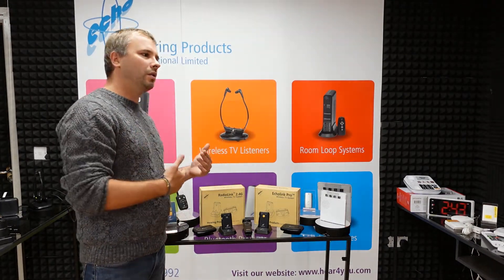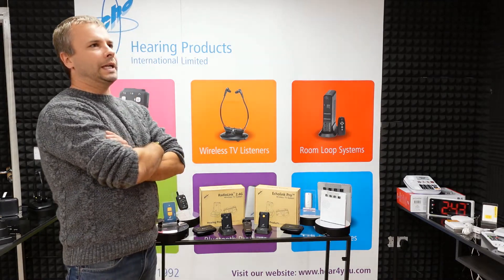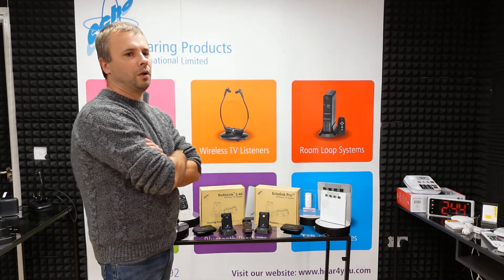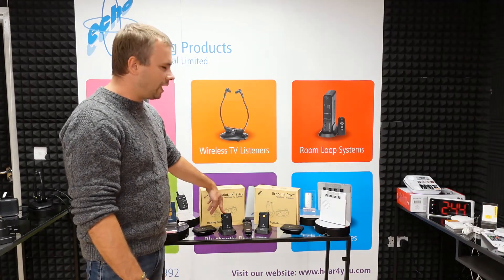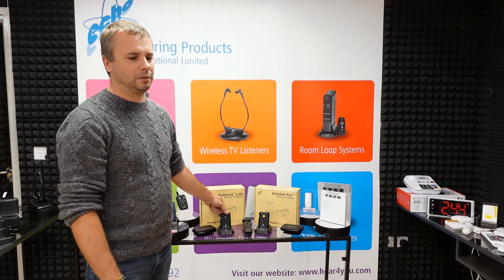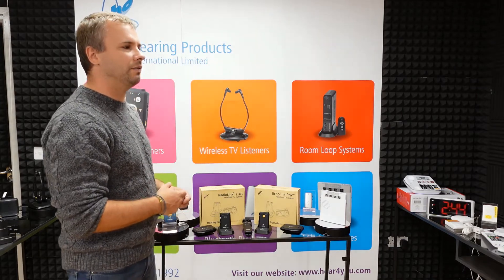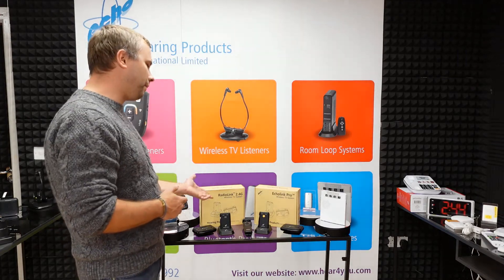When or who should use RadioLink 2.4G and who should use Echolink Pro? Echolink Pro, because it uses infrared, can be a good choice when you have a lot of 2.4 gigahertz devices around your home — for example, routers or cordless phones — since it operates on a completely different frequency. With RadioLink it's very unlikely to interfere, but it could happen with other 2.4 gigahertz devices, even with the frequency hopping technology that selects an available channel. So if interference is a concern, Echolink Pro is the better choice.